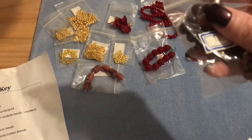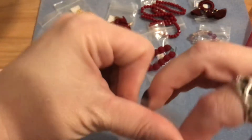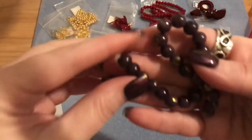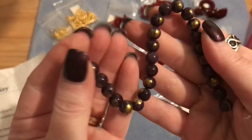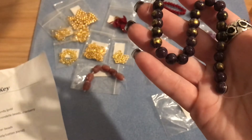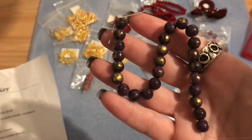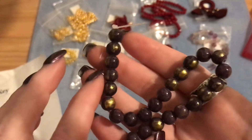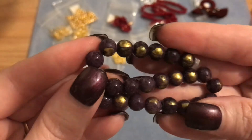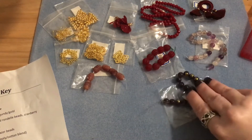Number thirteen is another seven and a half inch strand of eight millimeter mountain jade in a violet gold combination. It's like a purplish purple and gold coated bead — really pretty. According to the description, mountain jade is a dyed member of the dolomite marble family. That's a new one to me!